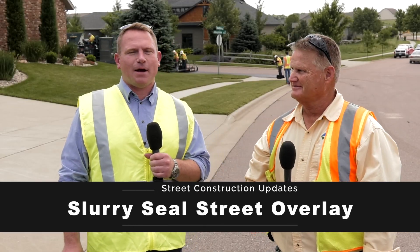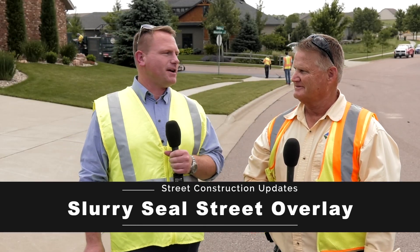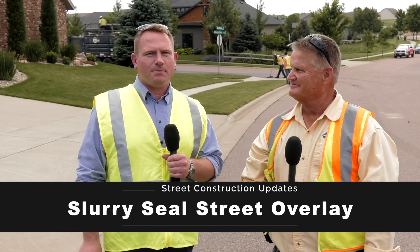Hello Sioux Falls, Dustin Hansen here, Street Operations Manager with the City of Sioux Falls. And I'm Charlie Putzier, Supervisor here with the Street Department.